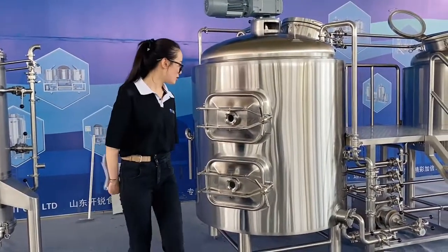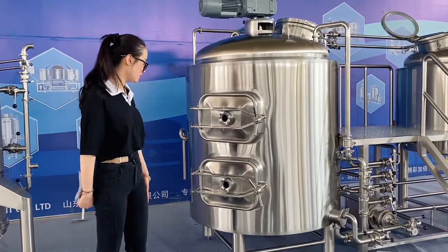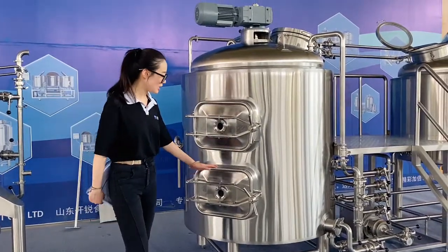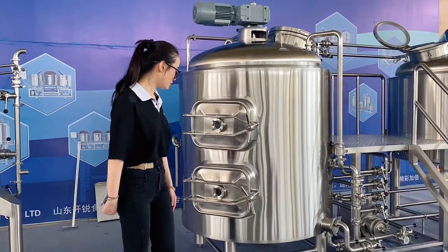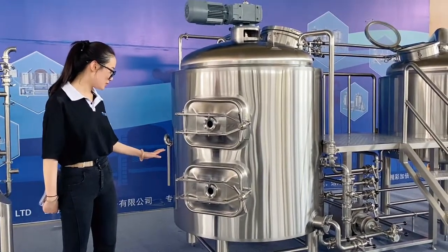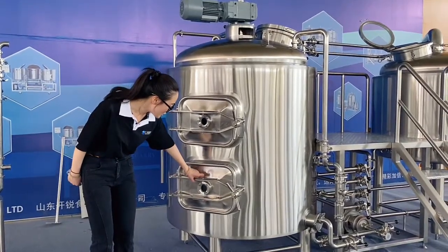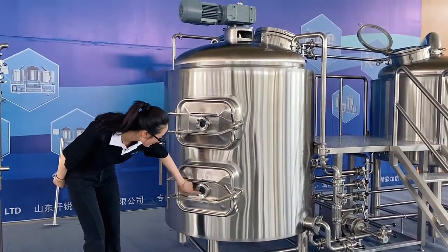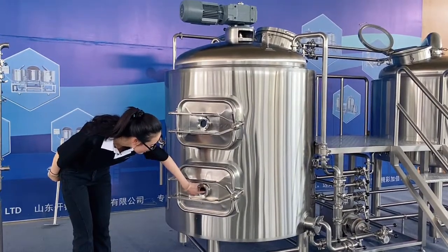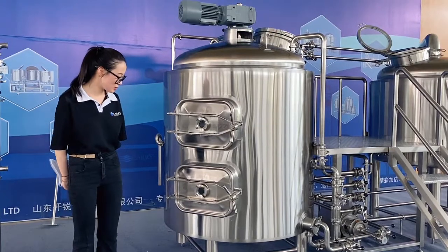Now moving to the bottom section — this is our whirlpool tank. As you can see, it doesn't have a sight glass level indicator, but we have a special design: on the left door there is a small inspection hole so you can check the wort and the liquid level through this hole.